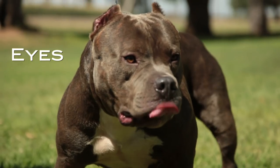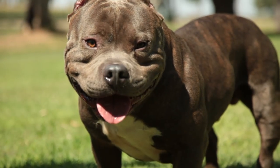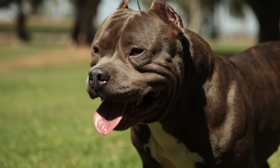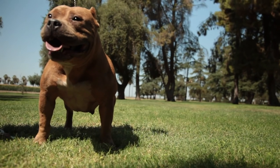Eyes: All colors equally accepted except blue, which is a fault. Albinism — pinkish to red — is a disqualification. Lack of pigment around the eyes is undesirable. Eye shape is oval to slightly roundish, low down in the skull and set far apart.